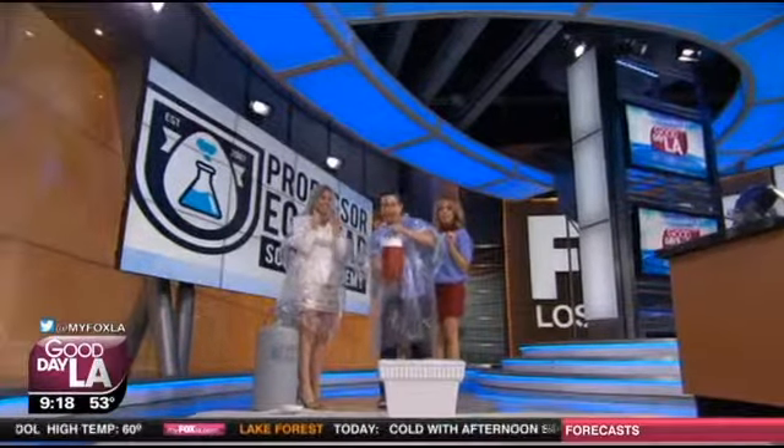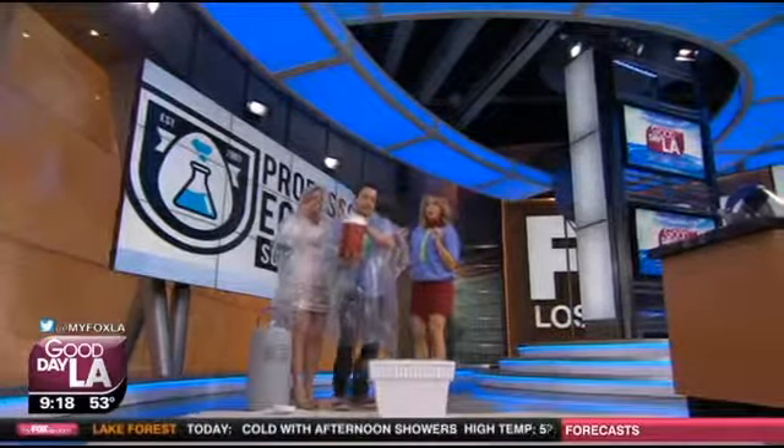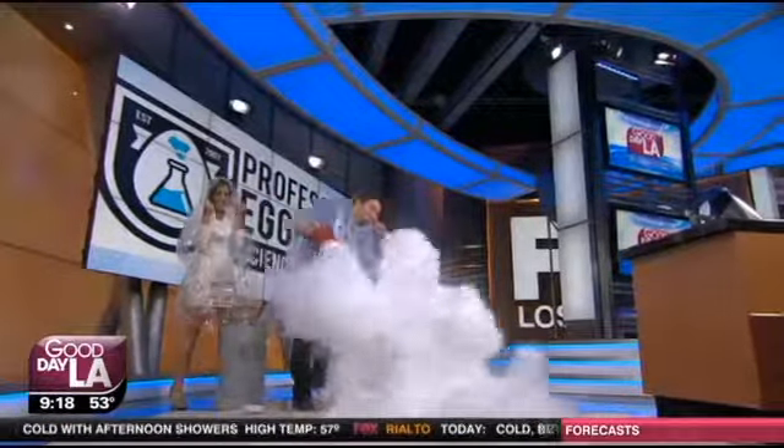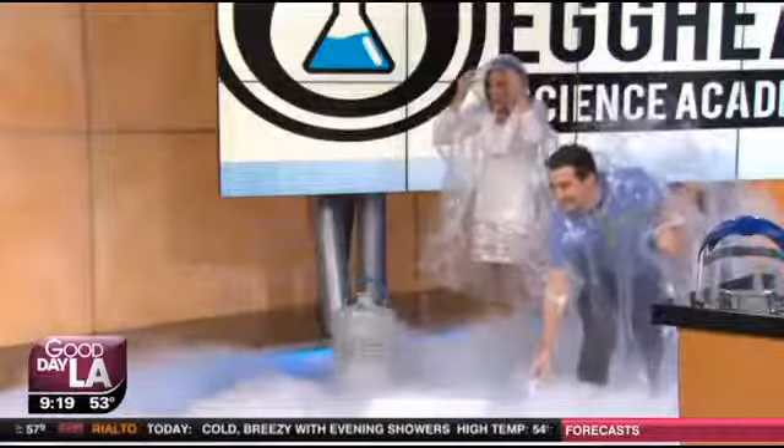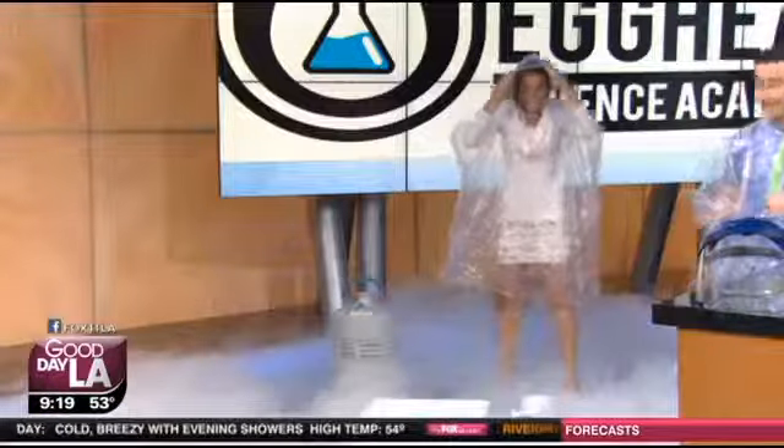You guys ready? Yeah, all right. Five, four, three, two, one. Oh no! What's all that crackling? So what we just did is we actually made a cloud right here — this is freezing.